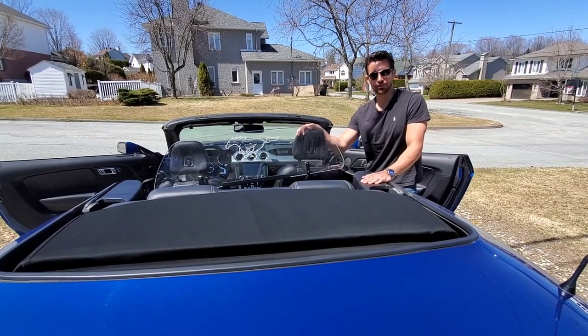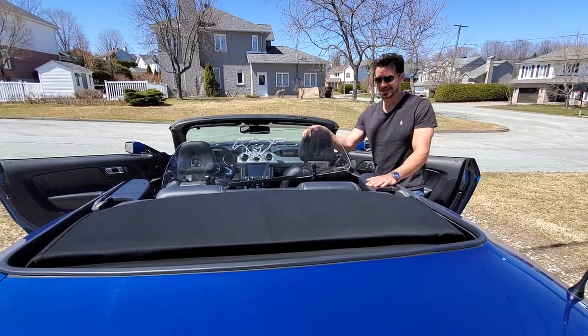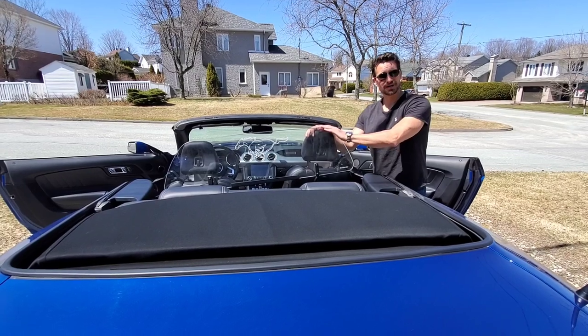If you want something a little more user-friendly, get the mesh grille. It's not going to scratch easily, and it's easy to remove and install. Really, I'd advise the mesh grille.